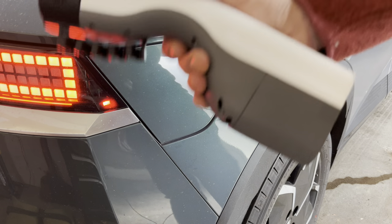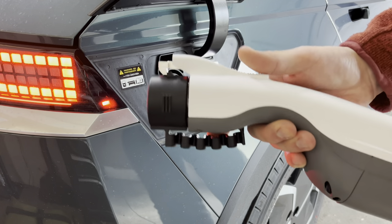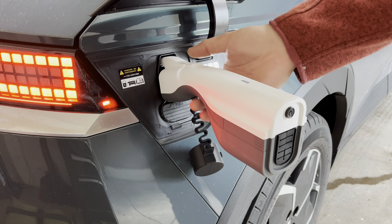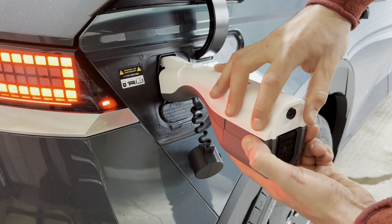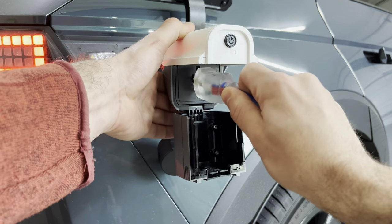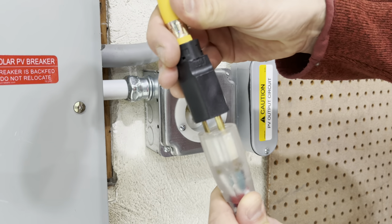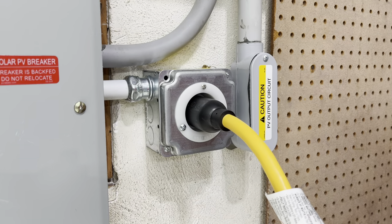The first part of connecting the car to the house is fitting the V2L adapter. We pop open the charge port door, remove the dust cover, and stick the adapter into the car — it's now locked so it cannot be removed accidentally. We open the flap for easier access to the outlet, insert the extension cord into the car, and on the other end plug in the twist-lock adapter and connect the car to the generator inlet.